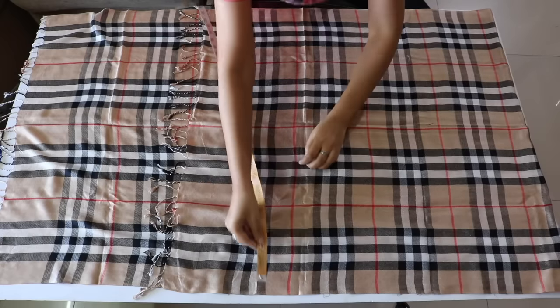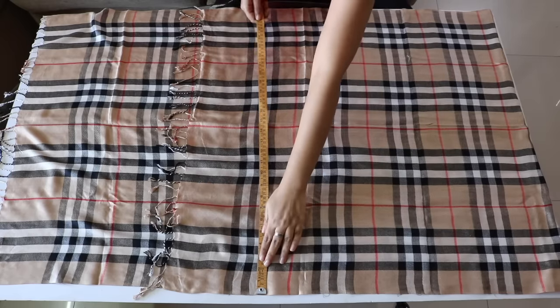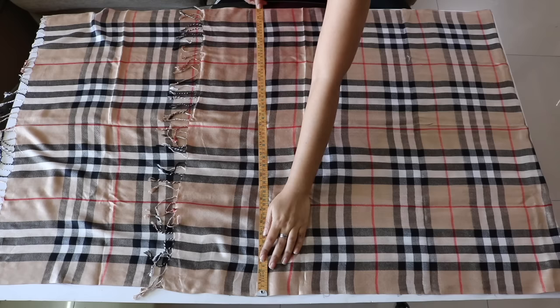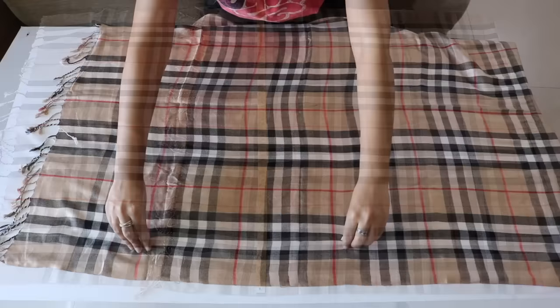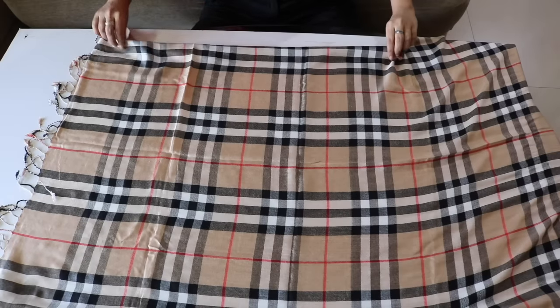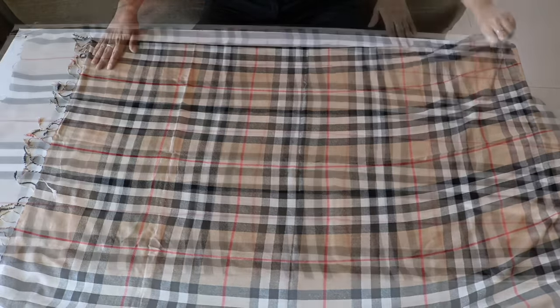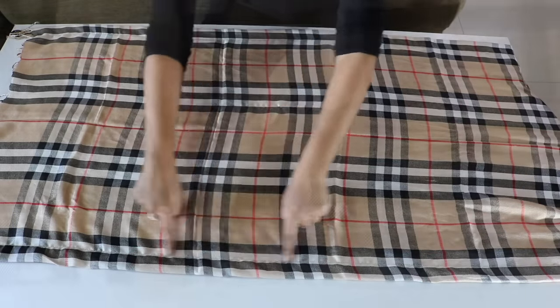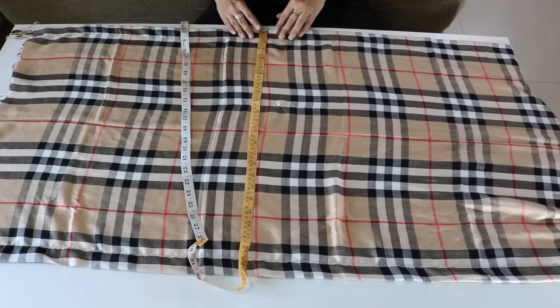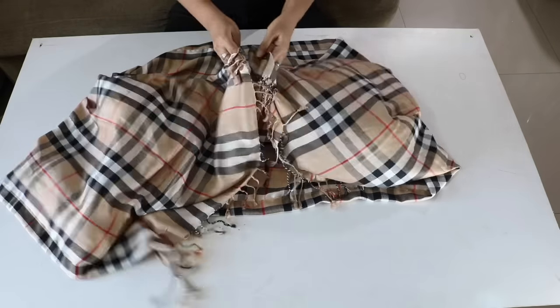My shawl is also two meters in length but it is 29 inches wide, which is more than 24 inches, so I have to cut it down so that the width comes to 24 inches. If you don't want to cut your shawl, you can fold it from both sides and then get it stitched so that the width reduces and comes to your desired width.